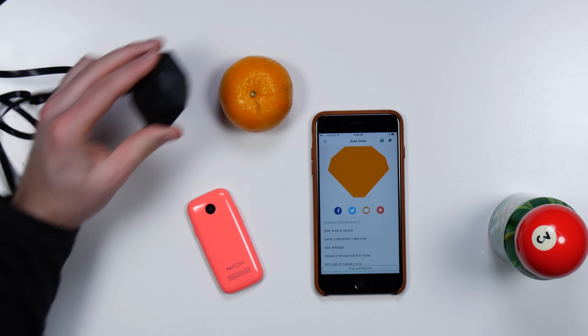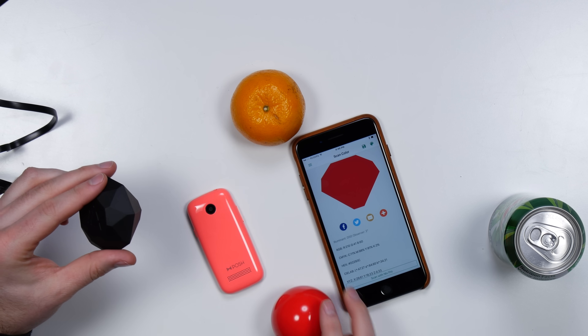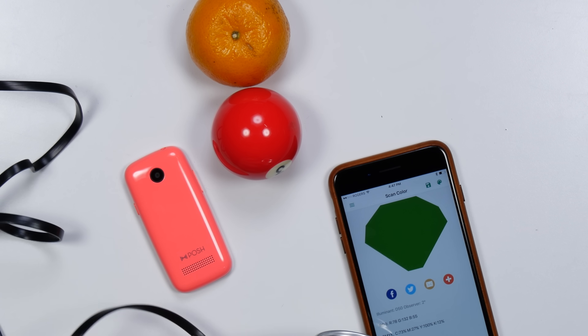I'm going to scan this guy. Look at this orange. I got the pool ball. Mountain Dew green — wait, I got to get the lighter part of it. Yeah, that might be more Mountain Dew to me.